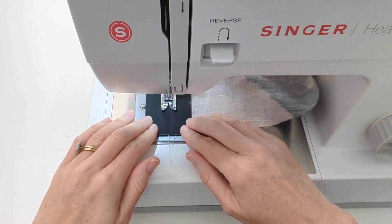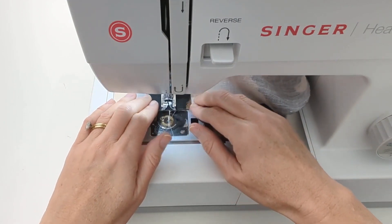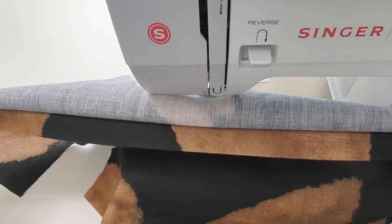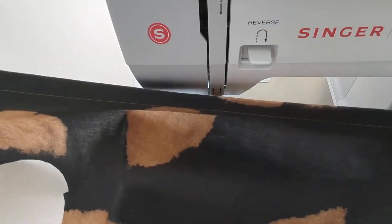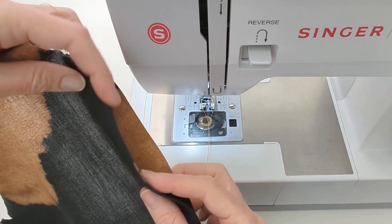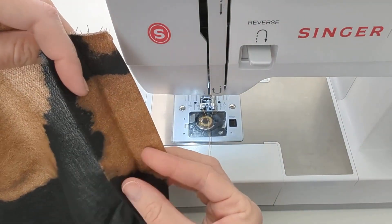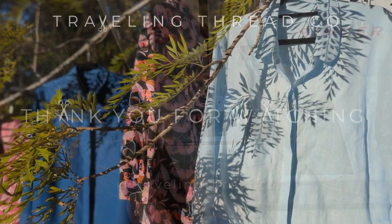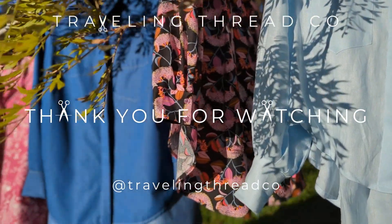Backstitch at both the top and the bottom of the placket — this keeps the stitch line nicely in place. Fold the underplacket back into place and press to reset. You've created your fly front placket. We designed a simple version of the fly front for our Moray shirt. We hope you've enjoyed sewing along with us. Thanks for watching and join us next time.